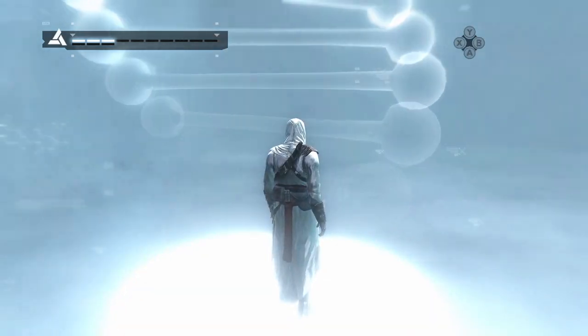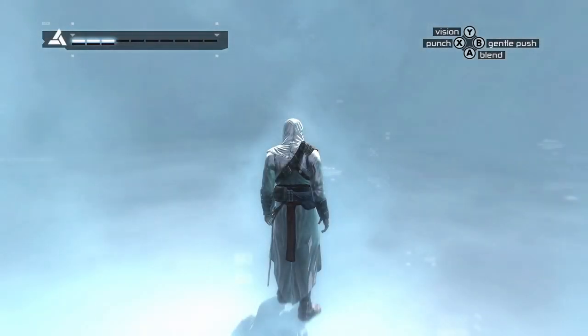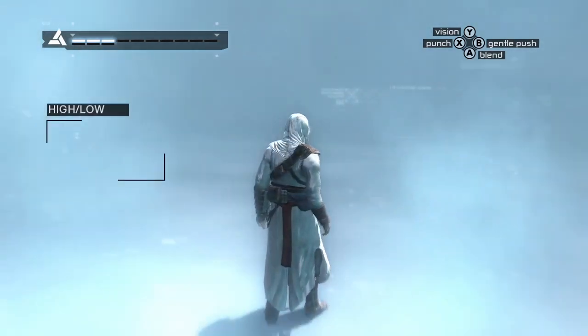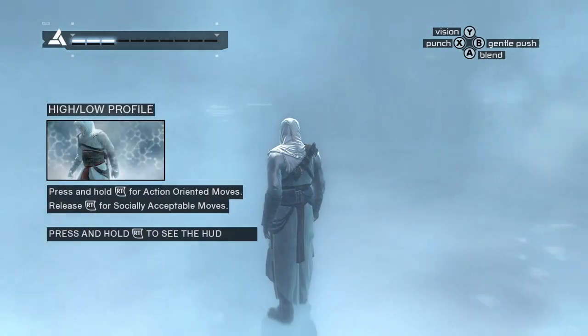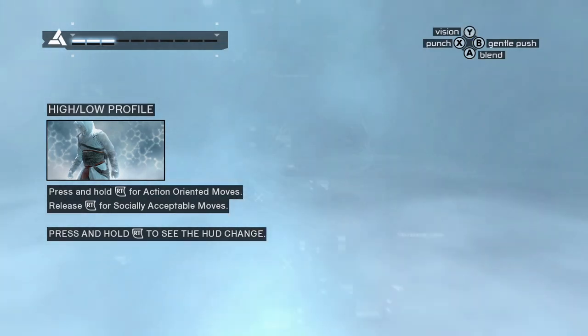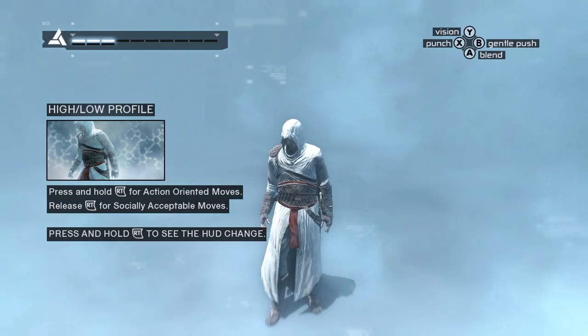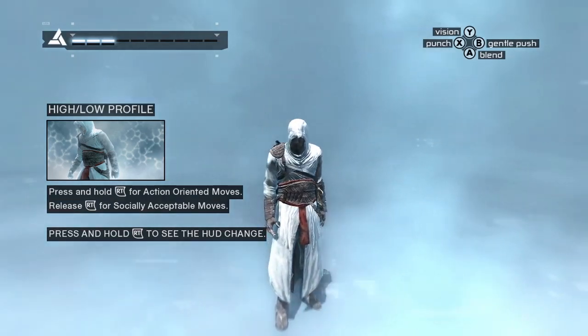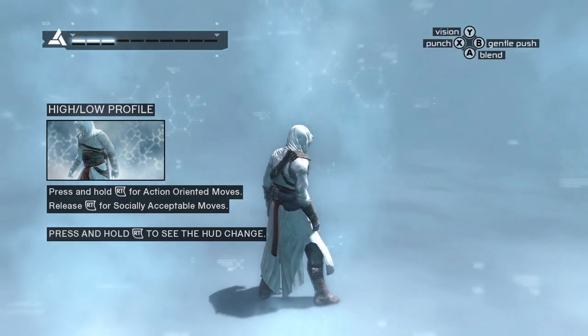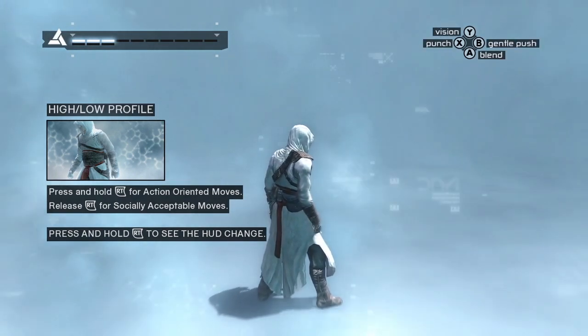Well done. The Animus differentiates between two fundamental actions: low profile and high profile. Low profile actions are socially acceptable. High profile actions are more action-oriented.